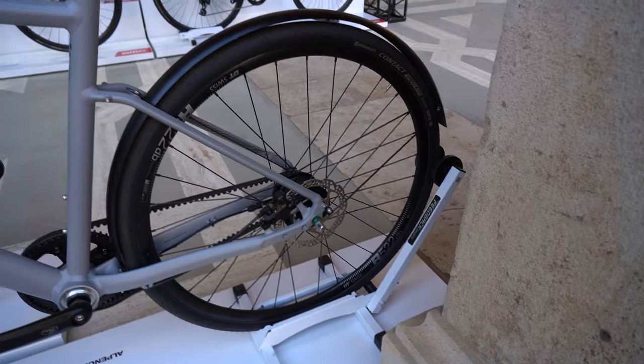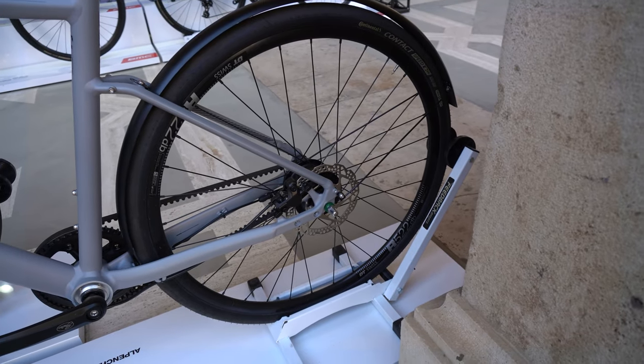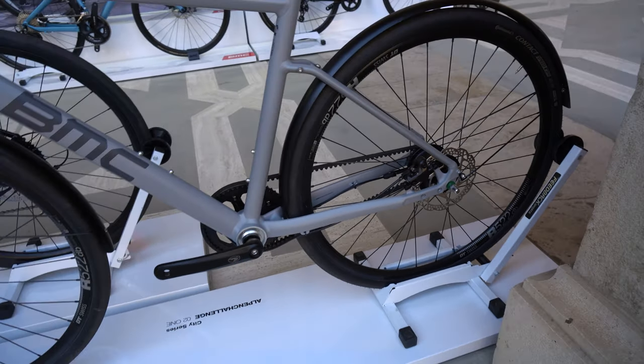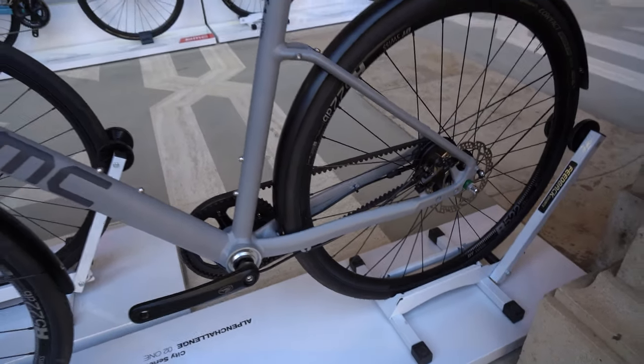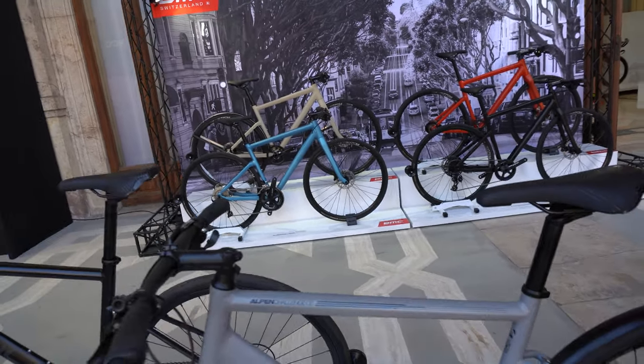Fenders are a must — especially for me, I'm commuting every day in Japan and we're about to enter rainy season. For myself, I'm debating between getting the O2 model, mainly because it has better options for attaching a rack on the back. But I might not need that — it might be good to go with the AC O1 over there as a faster option.